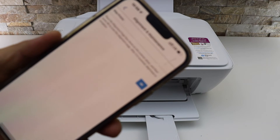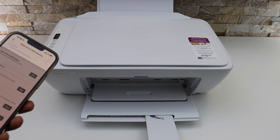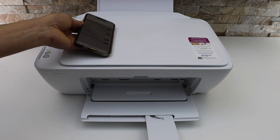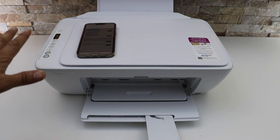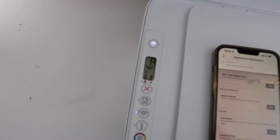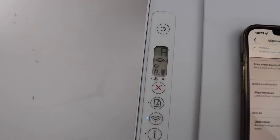Simply click OK on this screen. It has started to scan, and you should be able to see the alignment number on the printer screen. Here we can see the 'A' is flashing, indicating the alignment is in progress.